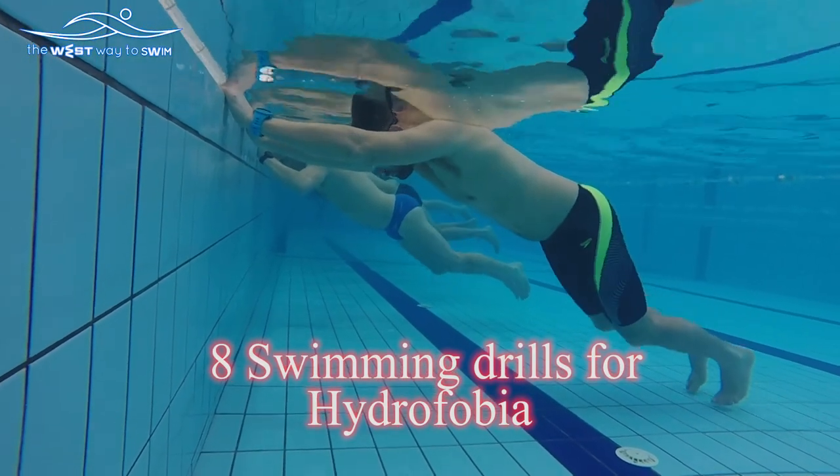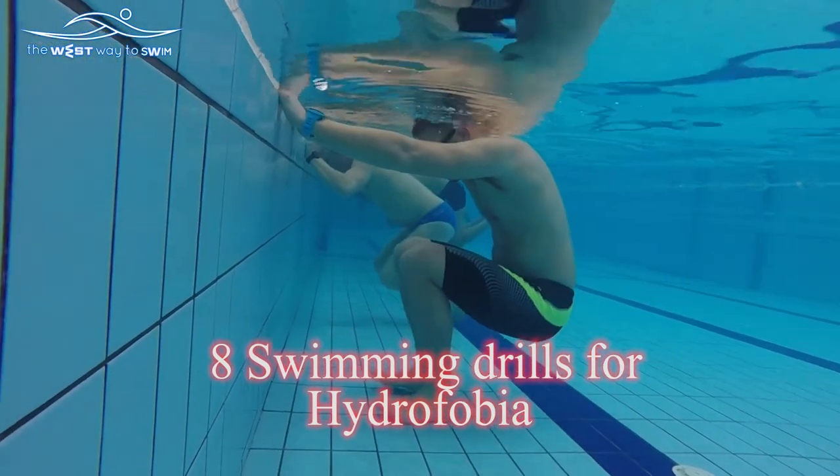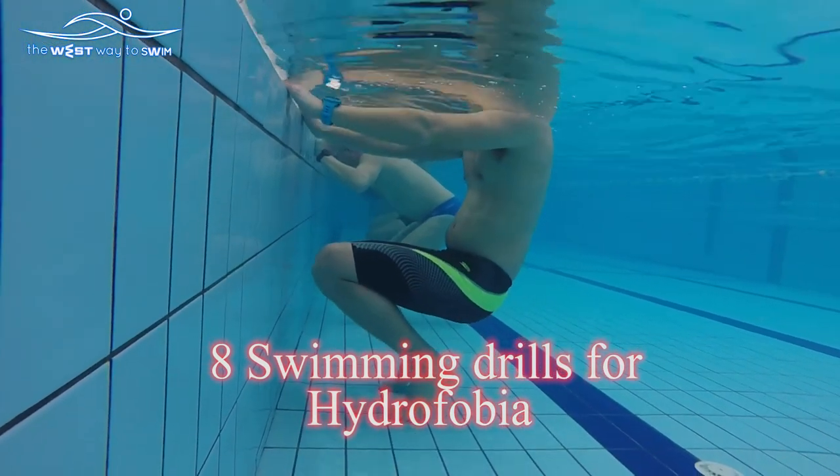8 Very Important Drills to Practice Between Lessons for People with Hydrophobia.